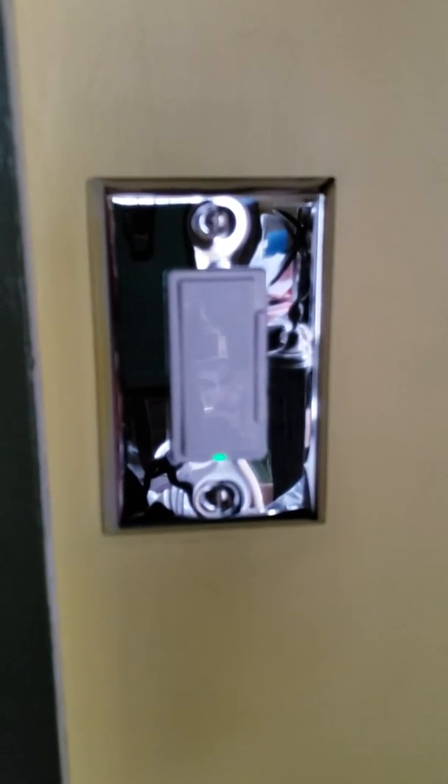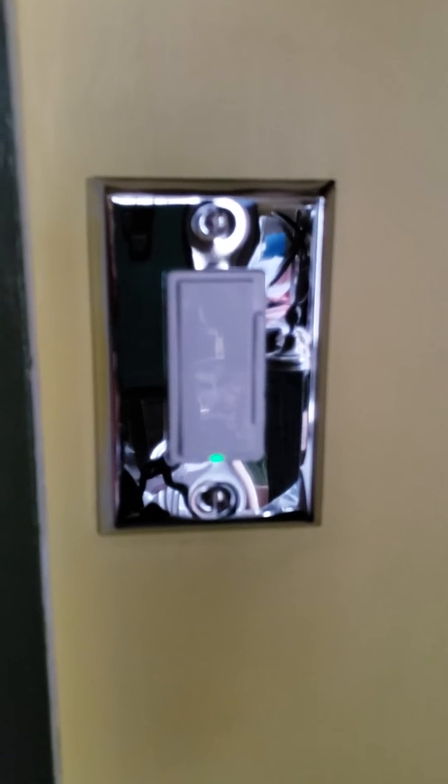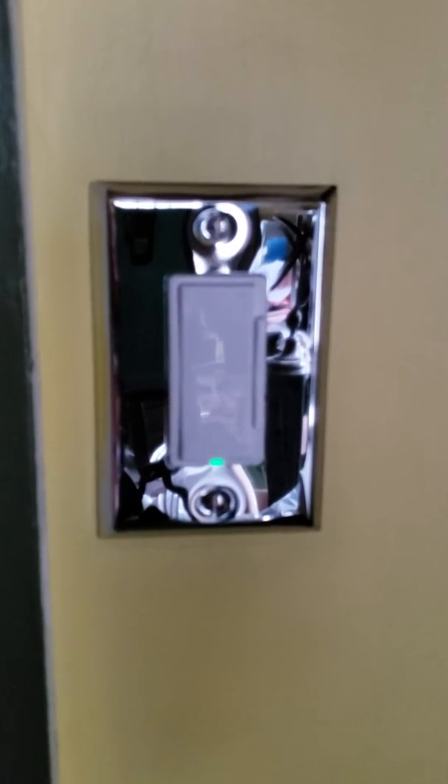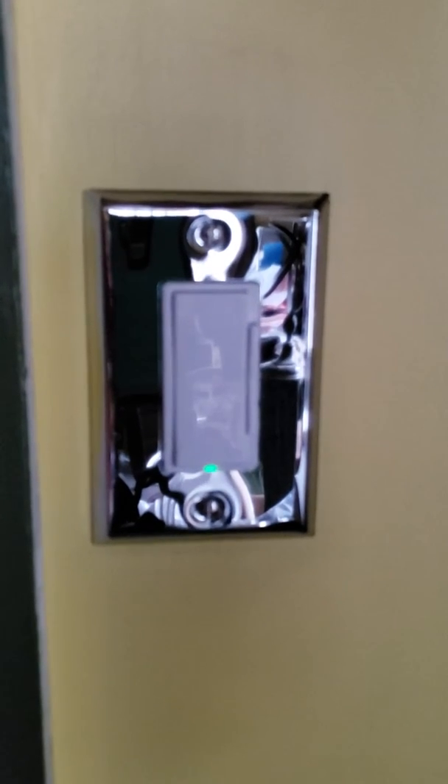This is just a quick video on the Leviton Z-Wave Plus dimmer. I have a few of these in my house already and I just added a couple more. They pair quickly with SmartThings and they also work with Alexa.